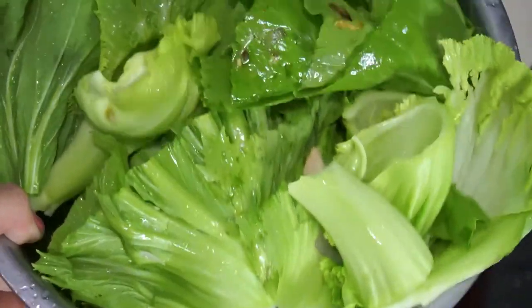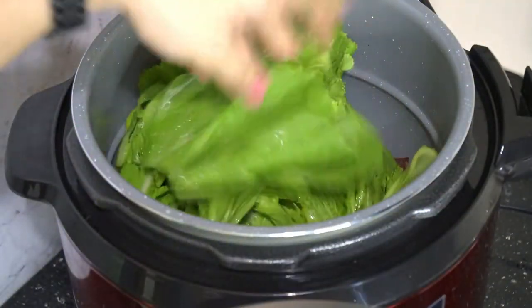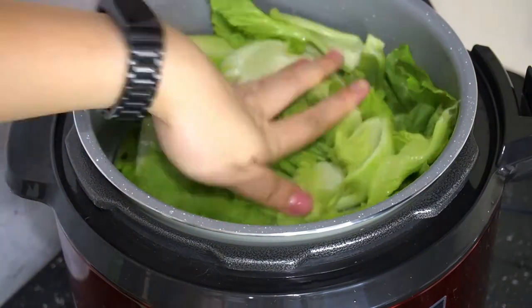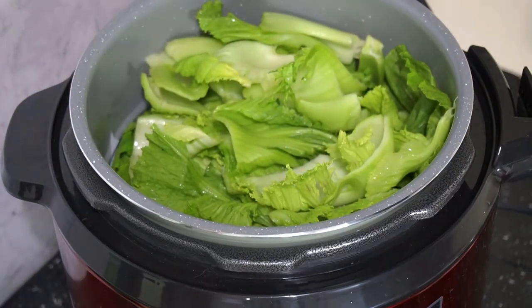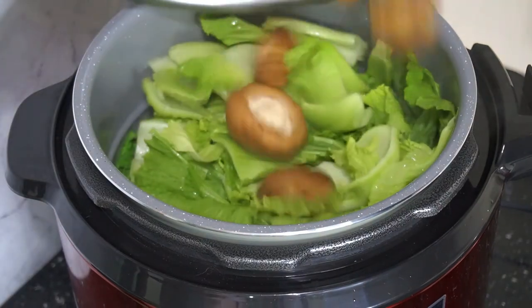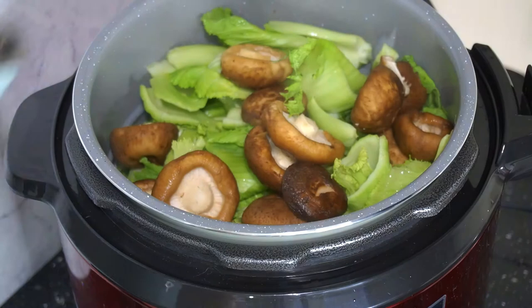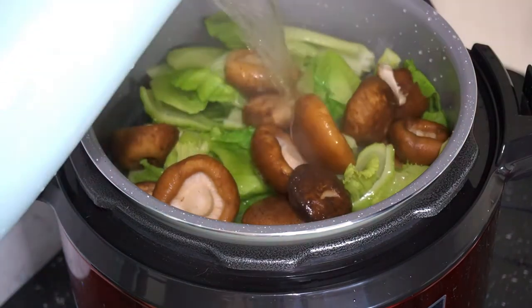Mustard green, masuk! This is of course washed and chopped — just throw it all in and press it down. Don't worry about it being a lot, because when it's cooked it's going to soften and shrink. You can also put in mushrooms — Chinese mushrooms or shiitake mushrooms — that's optional.